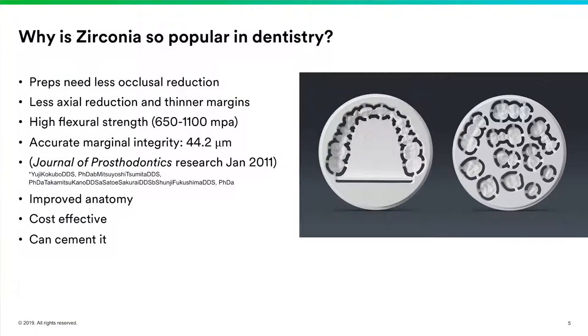A big advantage for a lot of doctors is that you can cement zirconia. I've been teaching CEREC for at least 14 years, and one of the biggest problems I see is the struggle that dentists have doing adhesive dentistry. Being able to conventionally cement these restorations with resin-modified glass ionomer is a big advantage for the general dental population because there's a lot less chance for error and sensitivity. So there are lots of reasons why zirconia has become so popular.